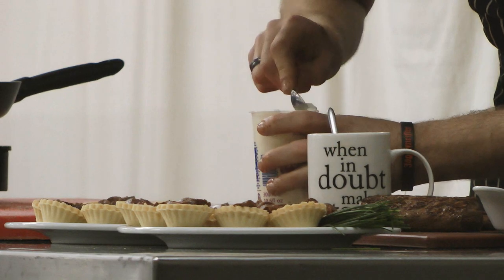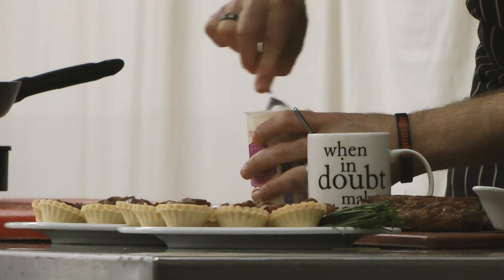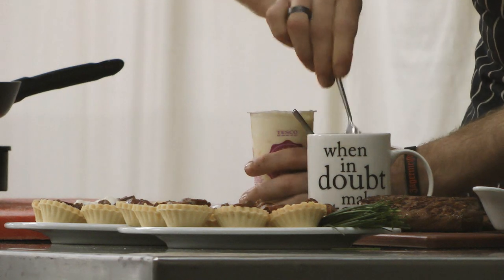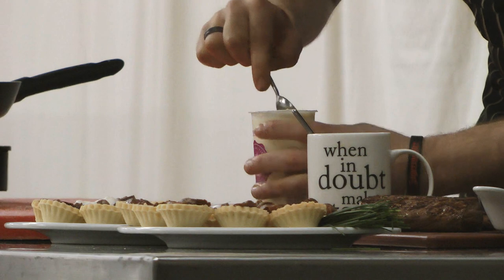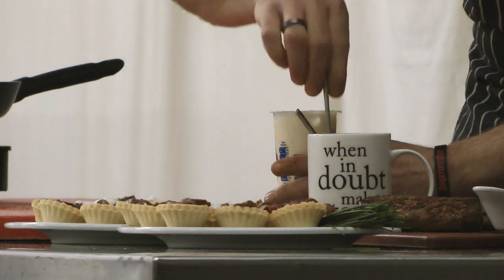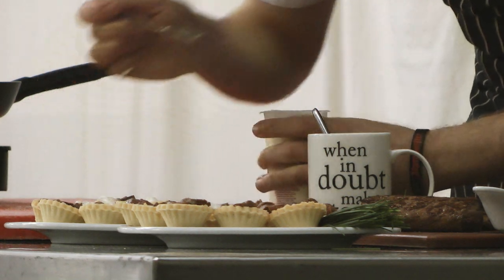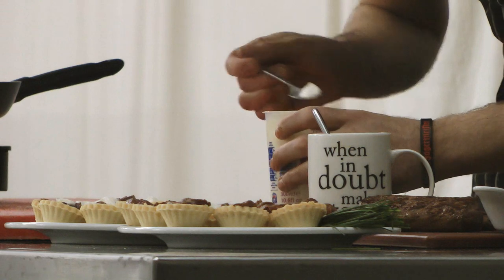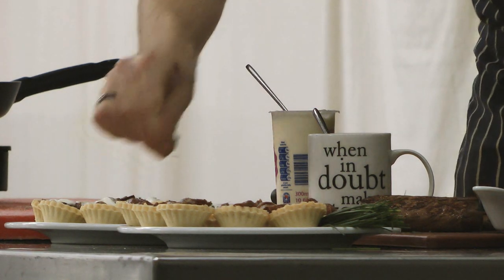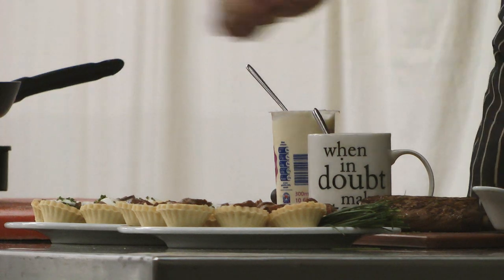Now for the sour cream. The quantity of cream you use is exactly the same as the jelly or jam you've put in on the bottom. So if you use half a teaspoon of jelly, use half a teaspoonful of the cream too. And then the final touch is just a tiny amount of the chopped chives over the top, and then the chef puts the garnish on.